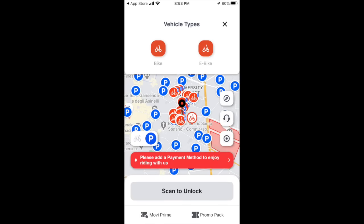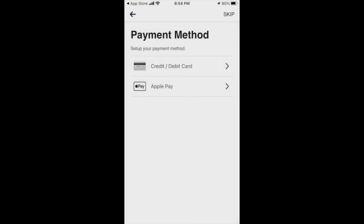Click on the payment button and tell RideMovie how you're going to pay for your service. I usually put about five or ten euros at a time on my RideMovie account.